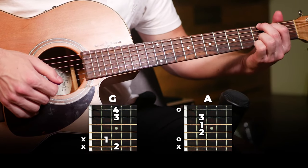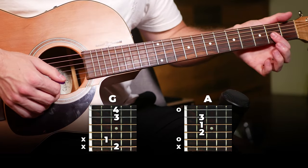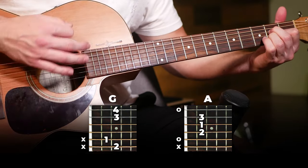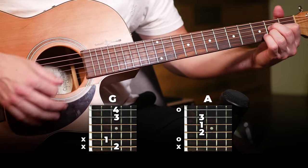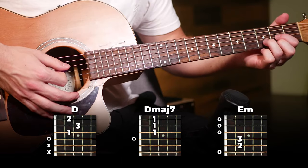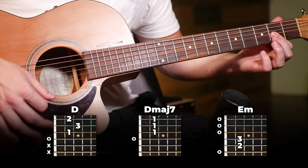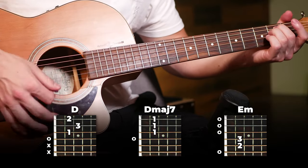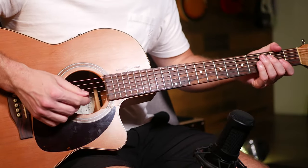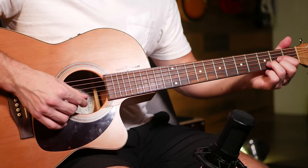After that E minor we're gonna switch to G and then A, except this time you're only playing each for half as long as the D and D major 7. So that's just going to be half as long as the first two chords. All together that's the full verse, so practice that slowly, get the hang of the chord changes, follow along with my strumming, and then work up your speed to the full song.